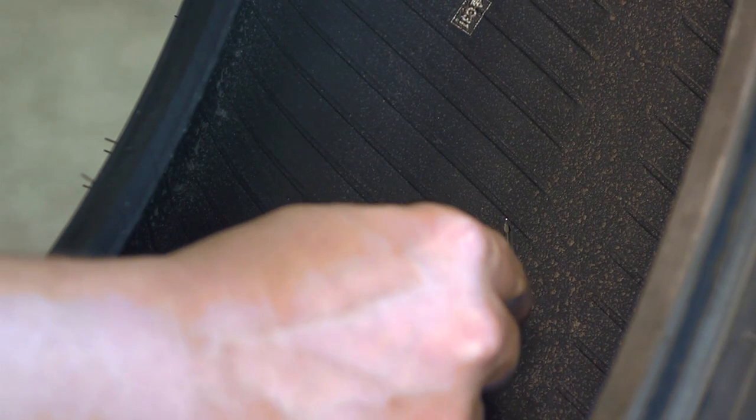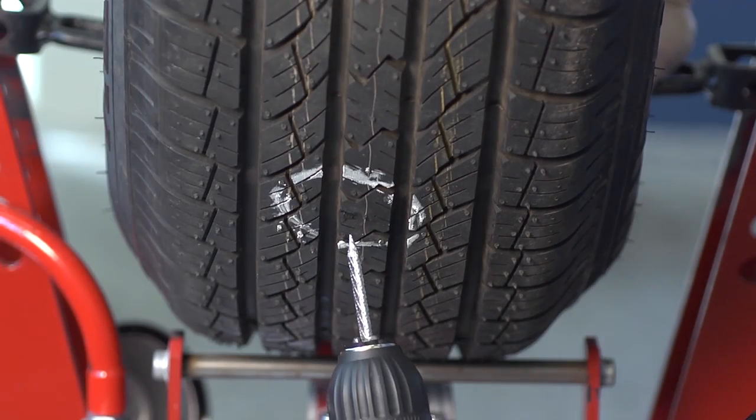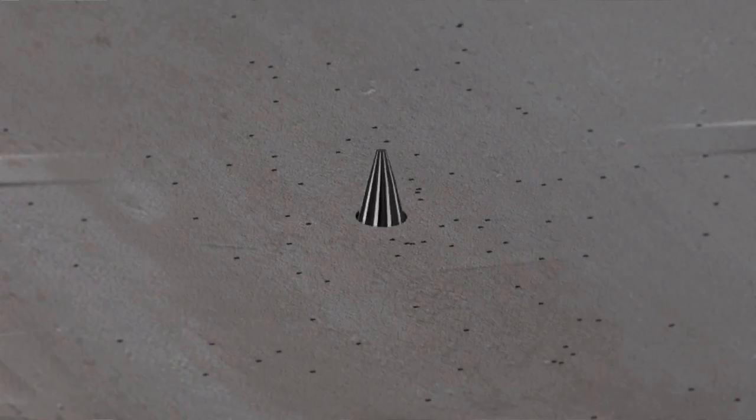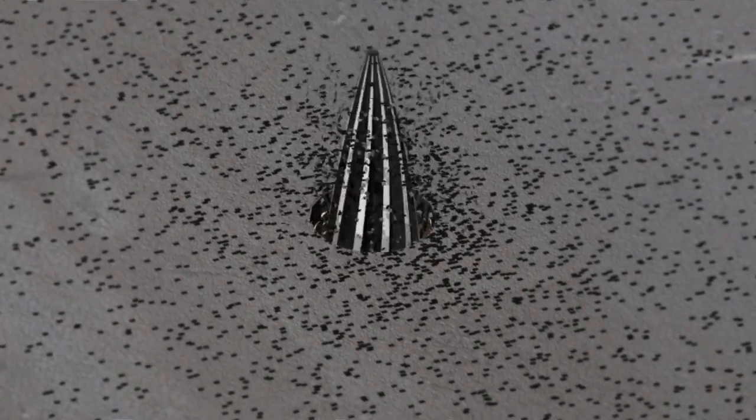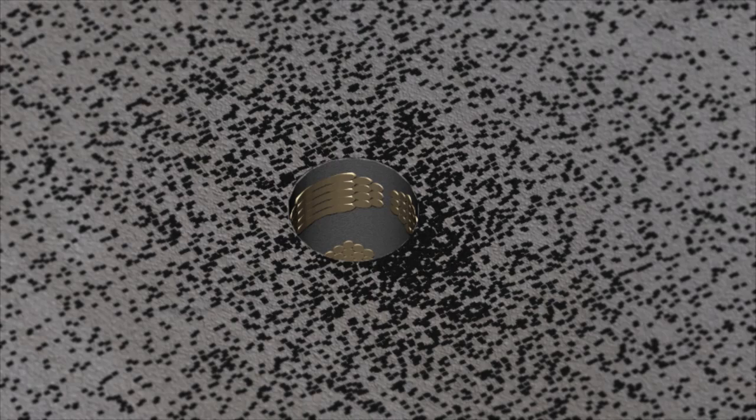Once the technician determines the tire can be repaired, the damaged belt and body cables must be removed with a special drill bit, which is called a carbide cutter. The carbide cutter trims the damaged cables back to solid rubber and stabilizes the area around the injury.